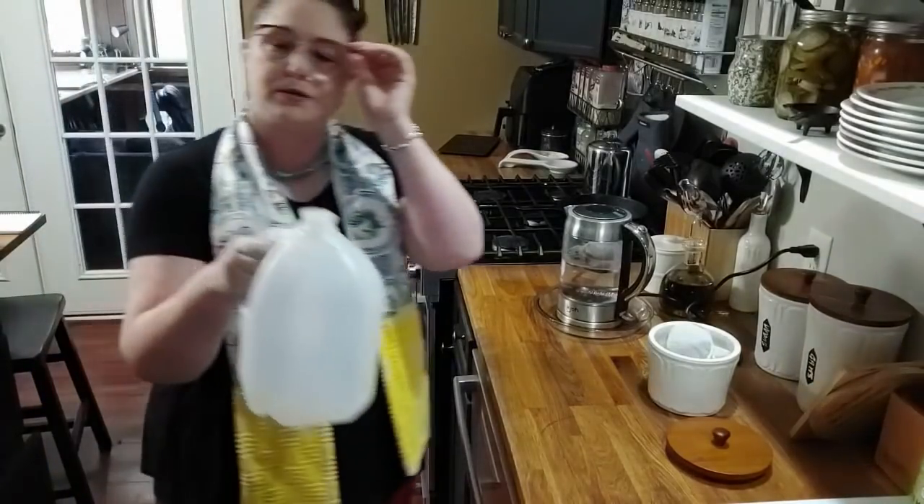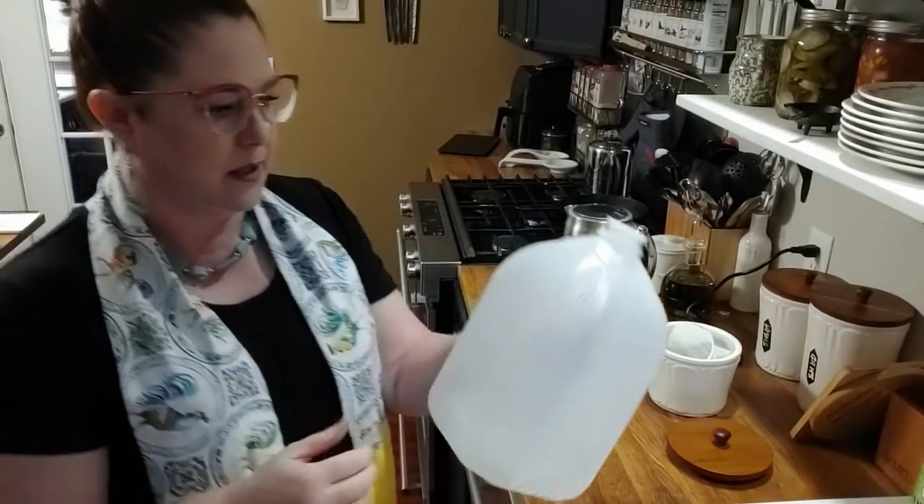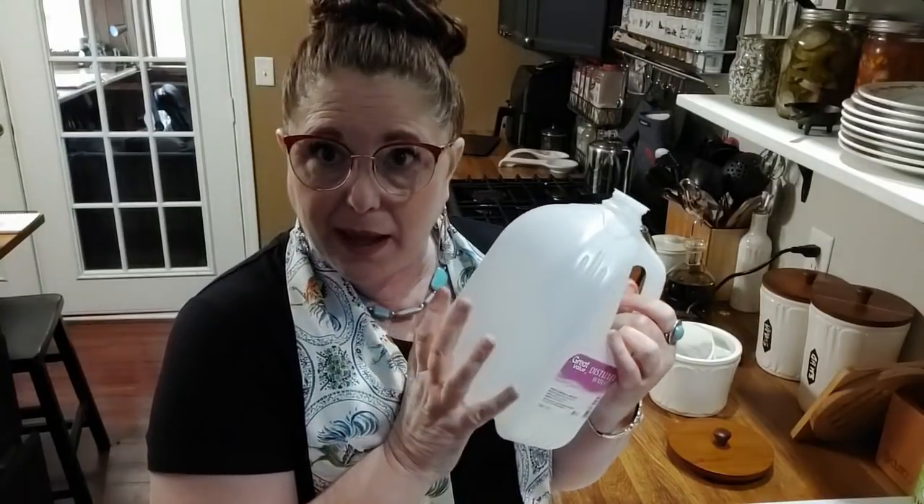We're gonna be using a gallon jug just like this — this is what I like to make my tea in. If you use a gallon jug for your CPAP or for whatever you use your water for, make sure you save them. It's great to make your tea in, and also to take to different places. Right now with COVID we're not going to church and taking a bunch of stuff anymore, but what I do is I bring my tea.